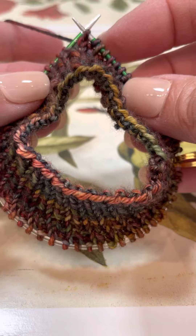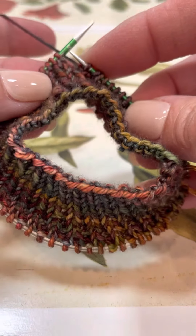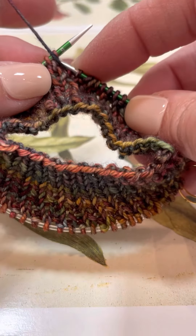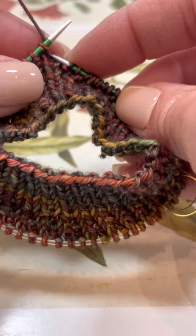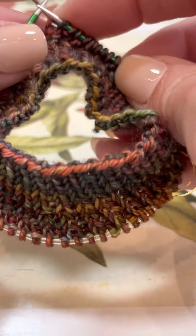You'll also notice that your needles don't change position much while you're knitting. The needles don't have enough cable to allow you to move them too far out of that 30 degree angle, and that does produce a really clean, even stitch pattern.